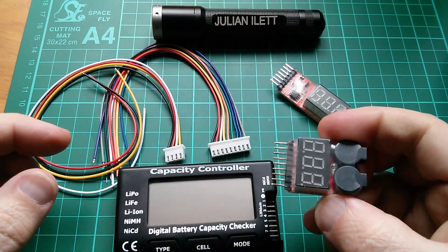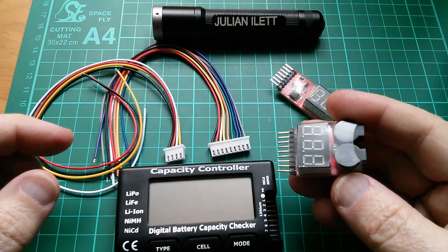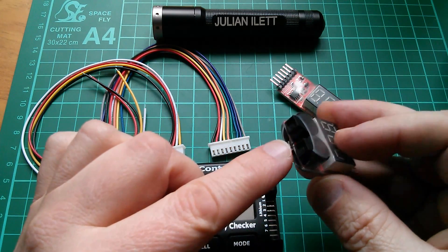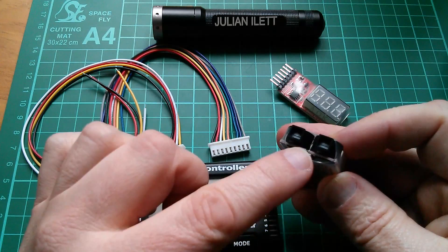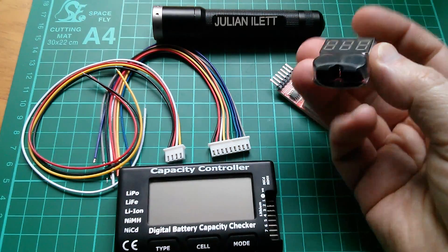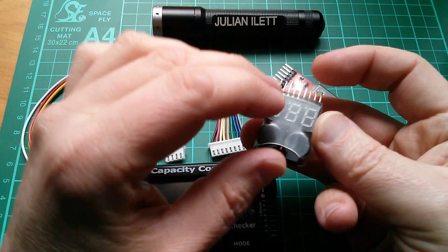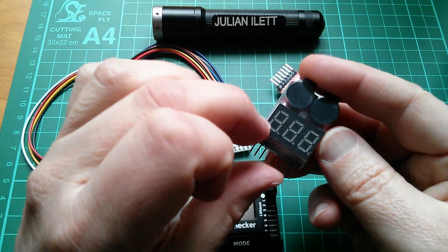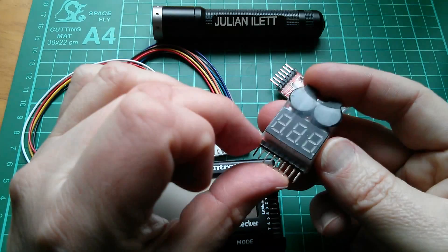This one is one of these in-flight alarm units. It has these two buzzers and they look like they've got these sort of horn outlets to direct the sound. Perhaps you orientate this so that it points down to the ground so that you can hear it better, but they look like they're going to be pretty loud. Three digit LED display.